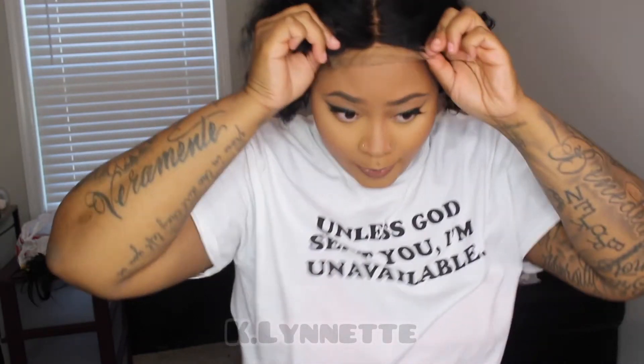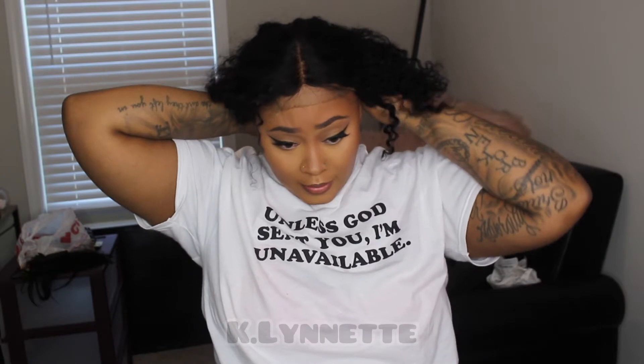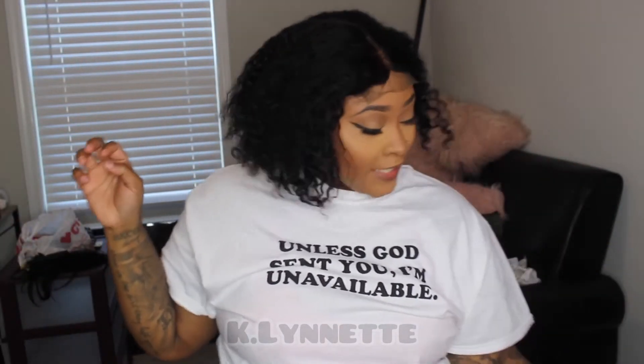I'm just gonna position it on my head to figure out if I need to redo the straps and all of that. At the moment she's not giving.